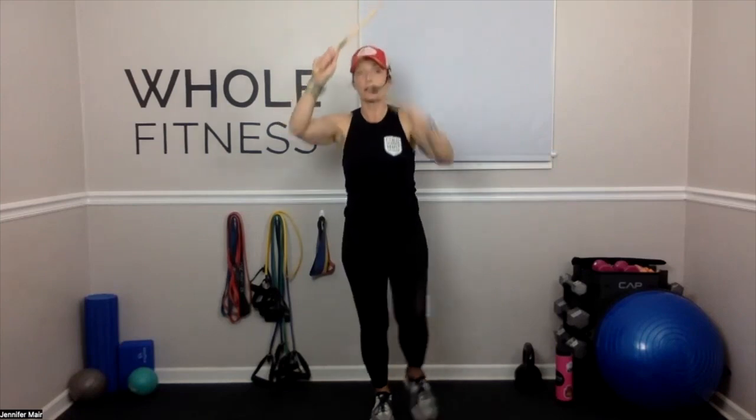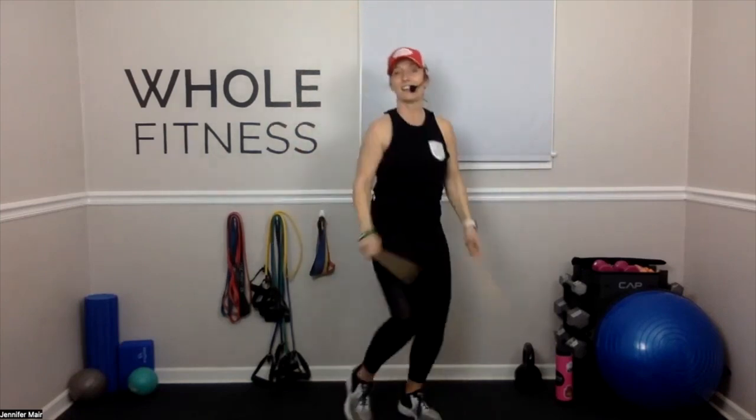Four, three, two. We're going to bring it forward, step it forward. Right, left, right, left. Keep going. Great job.